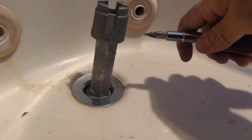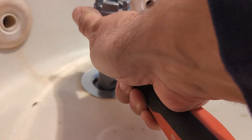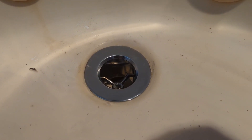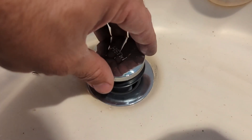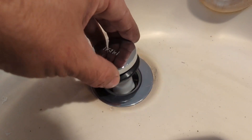Grab the screwdriver, insert it in the hole, and make it tight. Remove the excess plumber's putty and insert the drain stopper. This is a push-up stopper, so just screw this in.